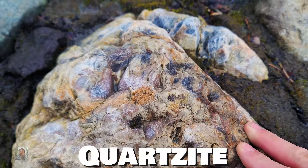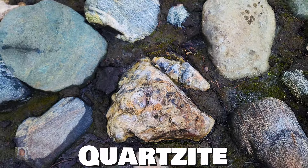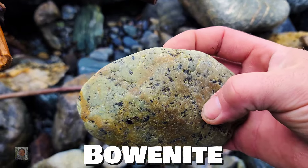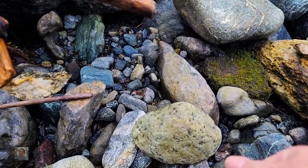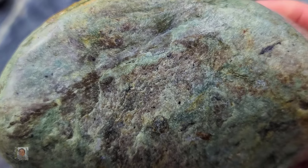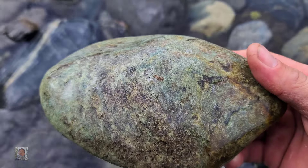Looks like maybe it's nice or something. Looks like we got a small piece right there, pretty thin. The inclusions aren't too big though — that would probably be a nice color. That definitely looks like it's got a good color in it as well.